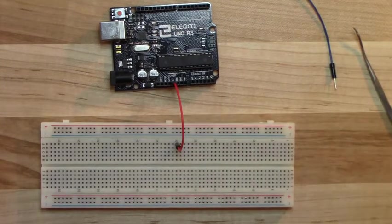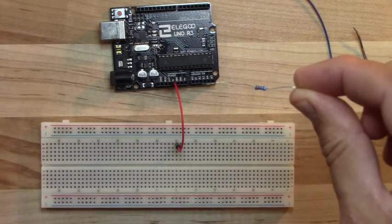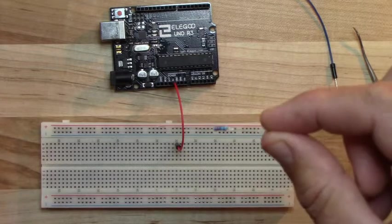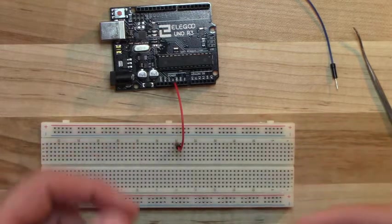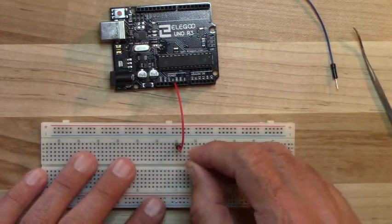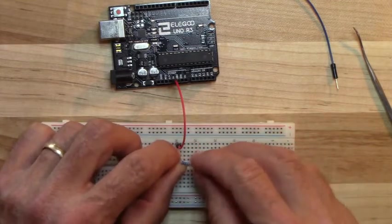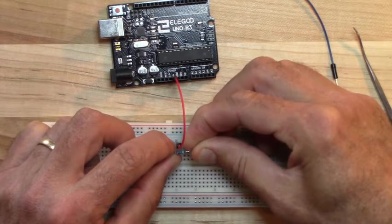The next component is the resistor. It doesn't matter which of the blue resistors you use. Unlike some components, a resistor has no required direction — you can plug in either end in either orientation and it'll work just the same. I'll put one end of the resistor in hole 30C — now it's connected to the red wire — then bend it and put the other end in hole 25C.